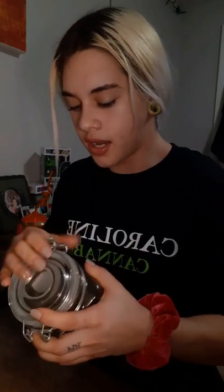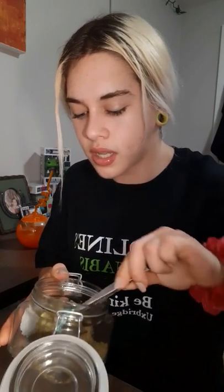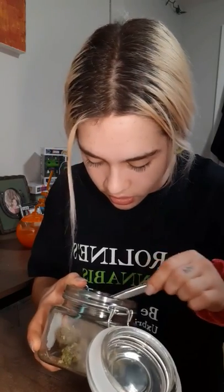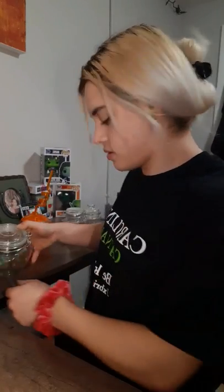I also got 14 grams of Super Haze hemp flower from Dr. Ganja. This stuff is pretty good — it was a cheaper price because it's untrimmed, and to be honest it's really not that bad. If I was really anal about it I could trim it myself, but honestly these buds don't look crazy untrimmed and it came at a cheaper price so I honestly don't care. They're pretty just the way they are.